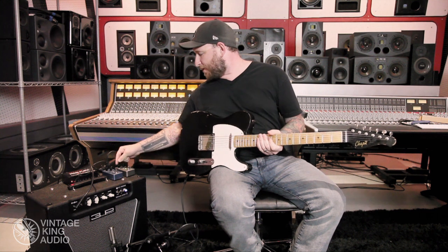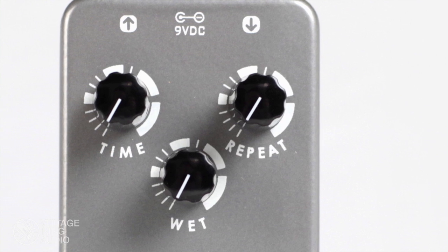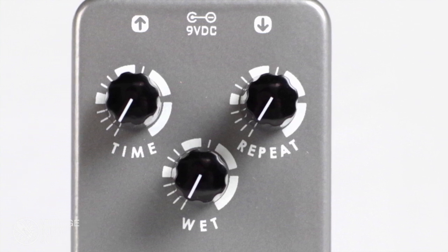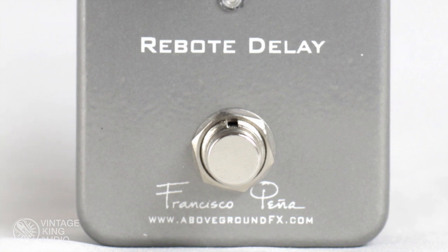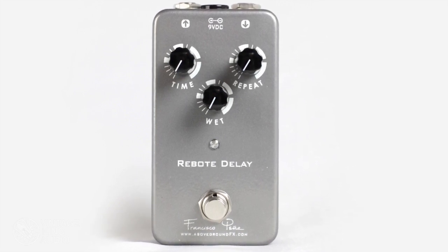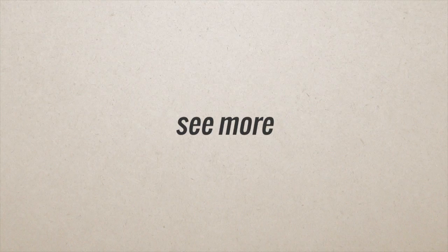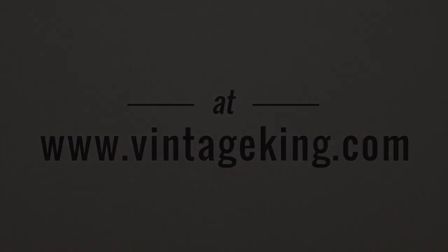When you turn the wet up and the repeats way up, you can get into some wacky stuff. Just a really great digital delay, very clean, super high quality. That's the ReBoat Delay.